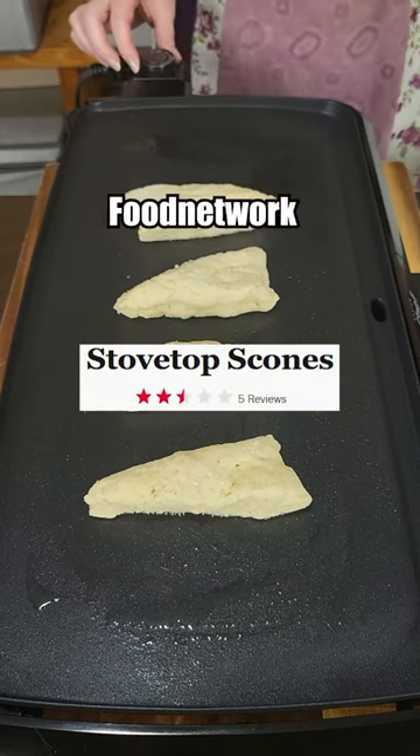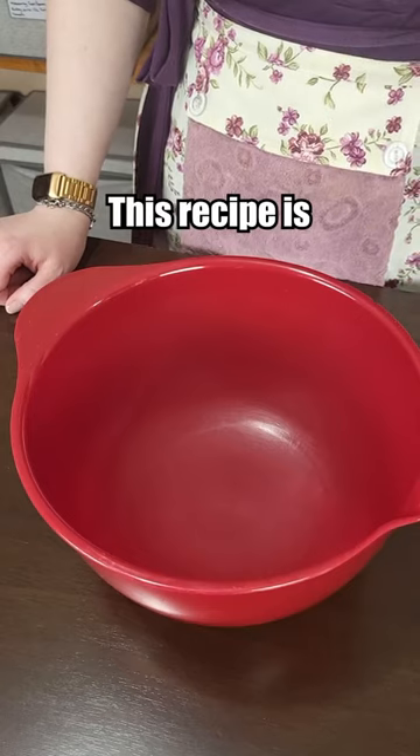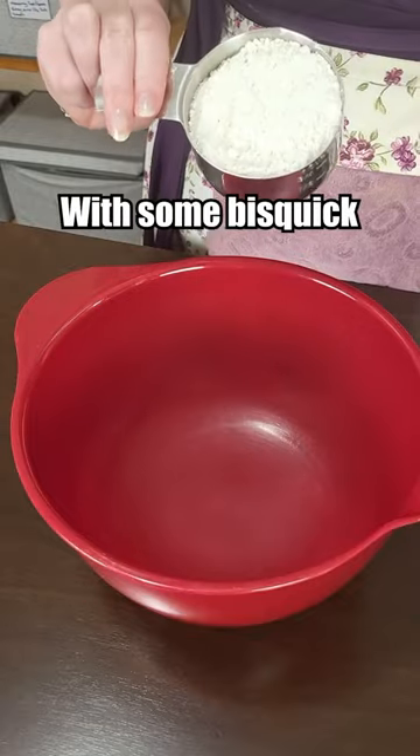Let's make the worst rated scones from the Food Network. If nothing else, this recipe is very easy. Starting out with some Bisquick.